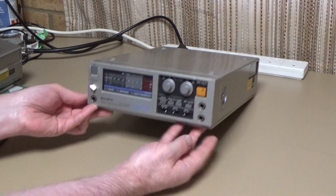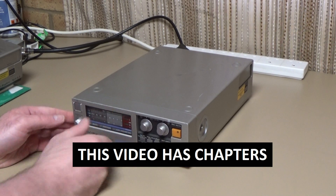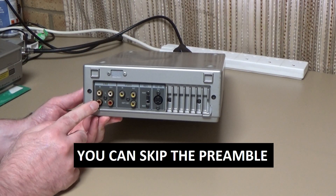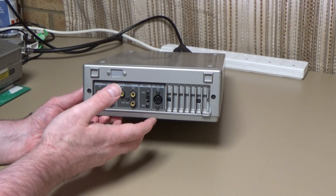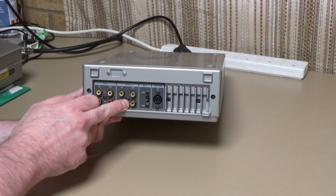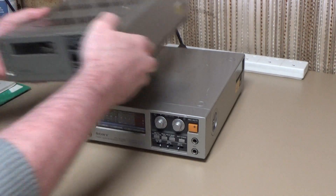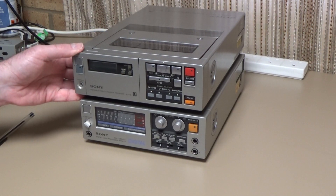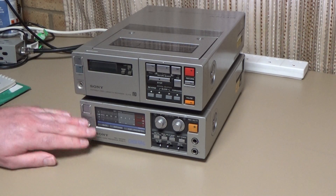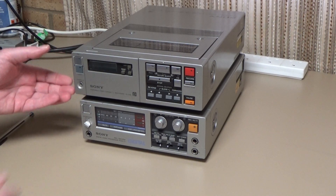A little while ago I was playing with this thing, which is a Sony PCM-F1 digital audio processor. Just in case you're not familiar with these, all they do is take an analogue audio input, convert that into a PCM signal, which they then output in the form of a video picture, which you can then record on a videotape recorder. Typically it would have been one of these — a little Sony Betamax SL-F1. This particular one doesn't work, unfortunately, but you can use the F1 with any type of video recorder. I was using it with VHS machines and it was working absolutely fine.